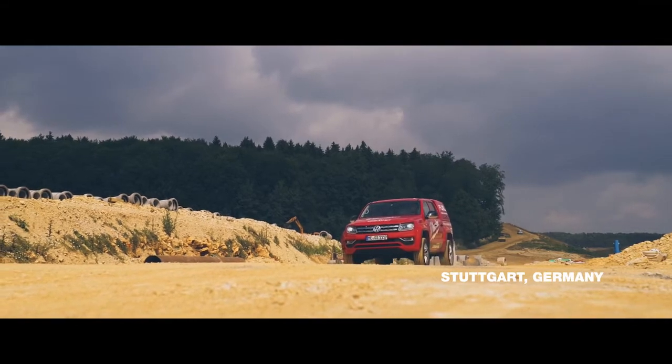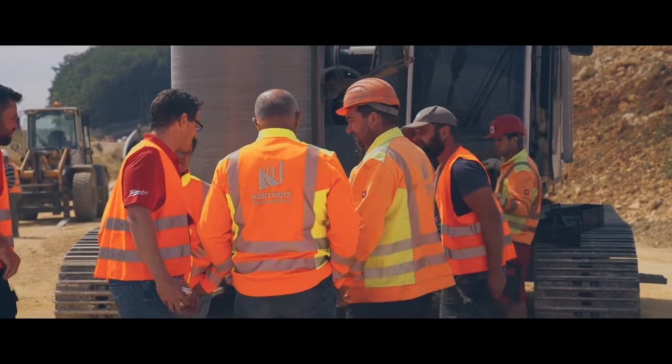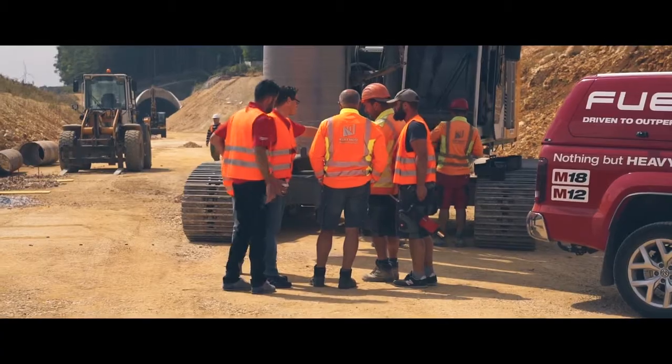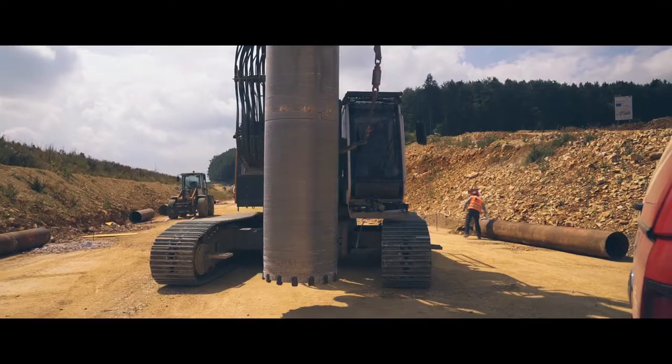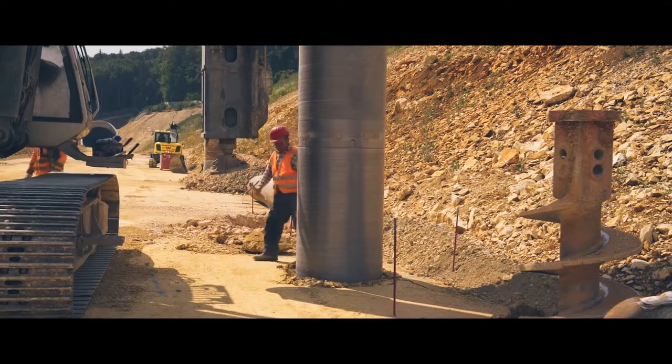Our JSS team are always looking at how we can improve productivity on the job site. Working closely with Kurt Motz, we discussed the potential innovation in the manual process of replacing core teeth on large rotary drilling rigs.